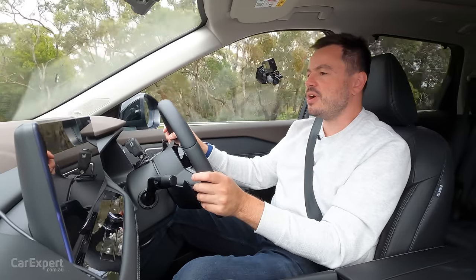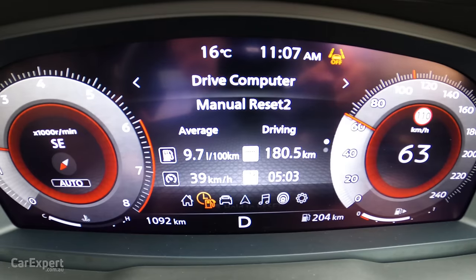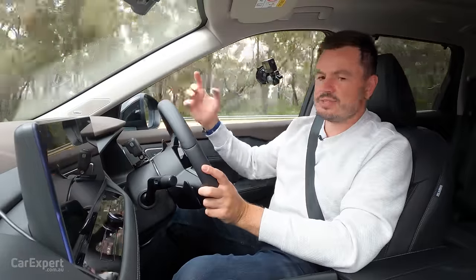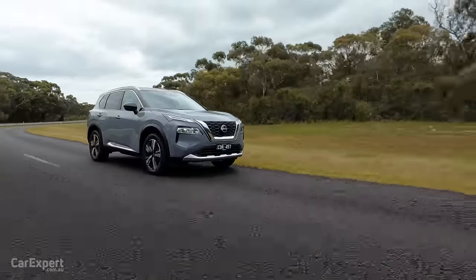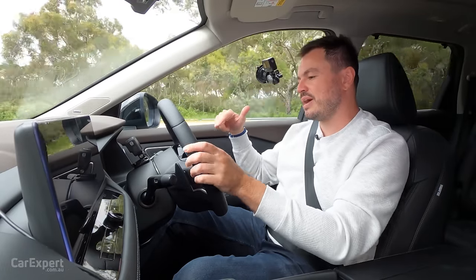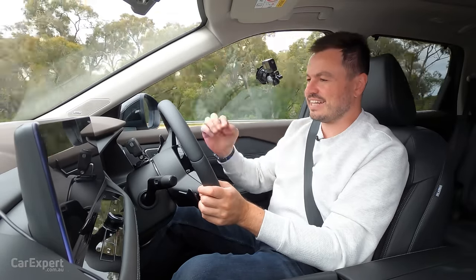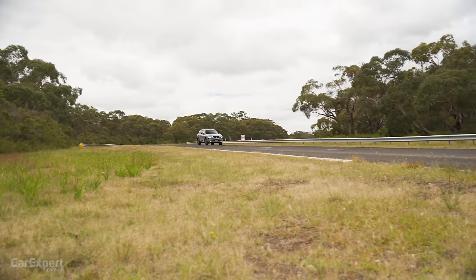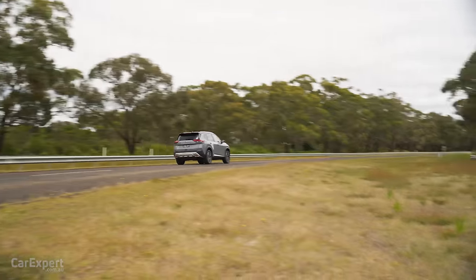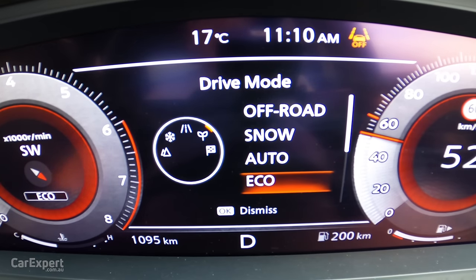Nissan claims a combined economy of 7.8 litres per 100 kilometres. We're currently sitting on 9.7, which has included a mix of highway driving and driving here at the proving ground — actually not too bad when you consider this being a family SUV. It's obviously not hybrid-good, and they do have a hybrid version of this coming. You can click up here to watch our review of the hybrid. In terms of drive modes, you have off-road, snow, auto, eco, and sport.